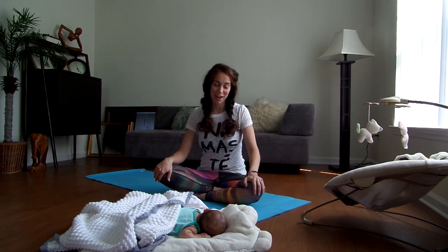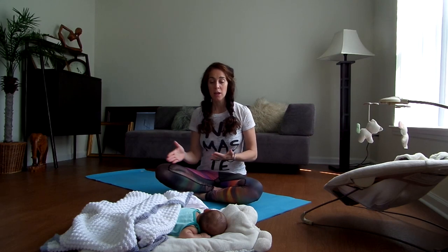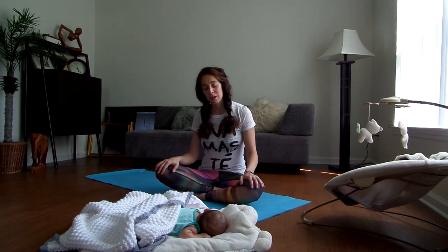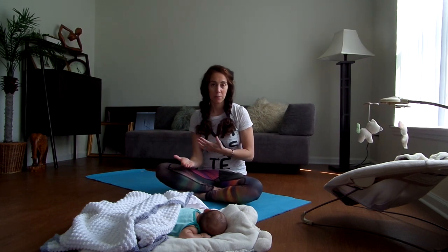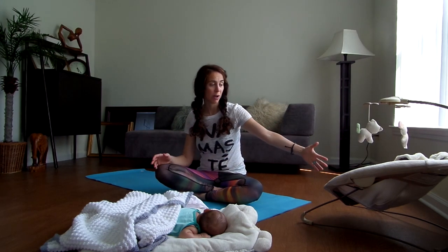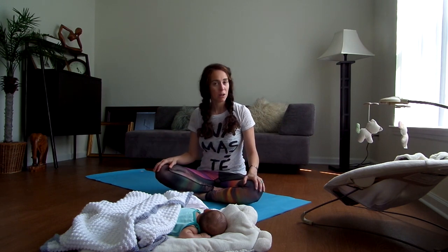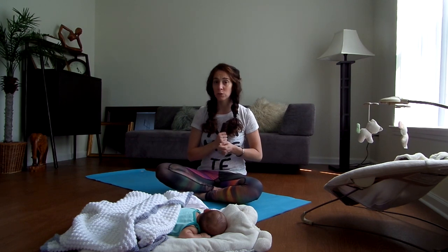I put Harley down to have some belly time and she actually fell asleep. If you have your baby nearby, this is a great time to let them have some belly time. You can also have the bouncer or any other way you want to entertain your baby. It's not going to be a long video, but it's a great time to incorporate both. You can always hold your baby during some of the poses, but sometimes it's also difficult.